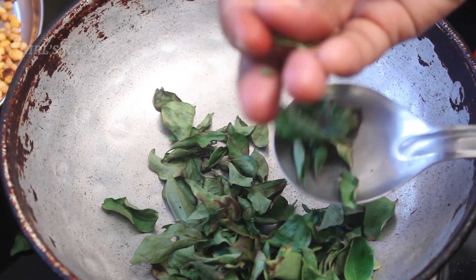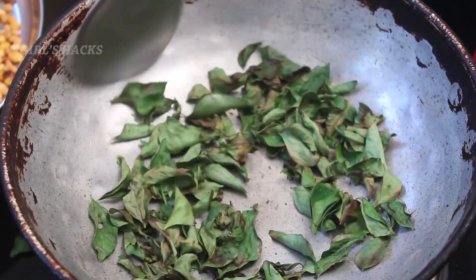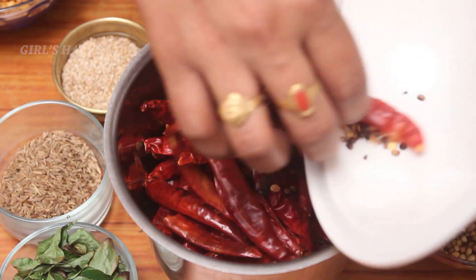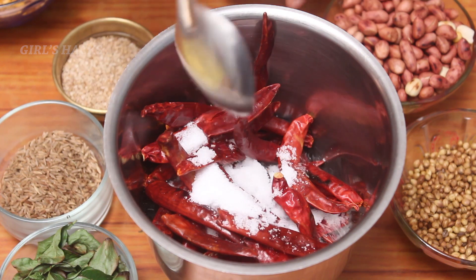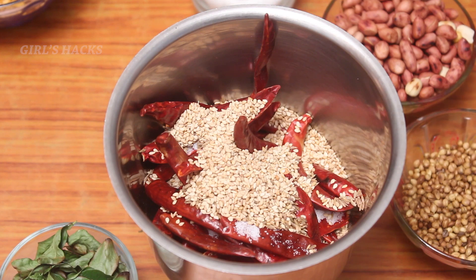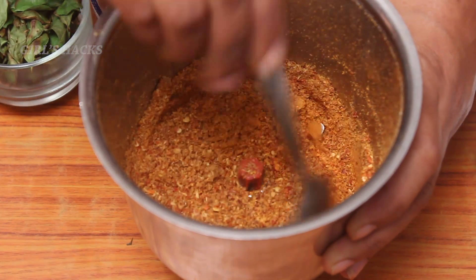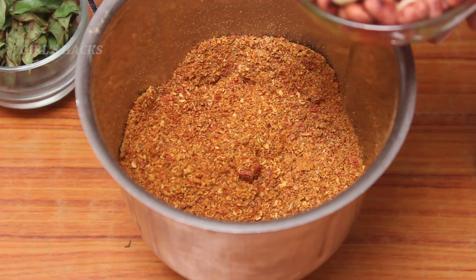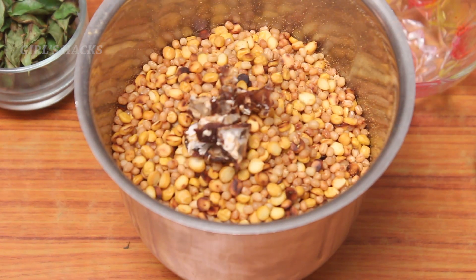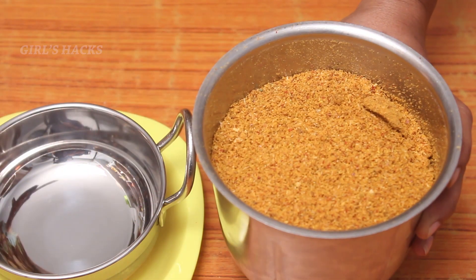Put the powder in the pot. Add salt. Then put the bread on the ground. Put the rice in the pan.